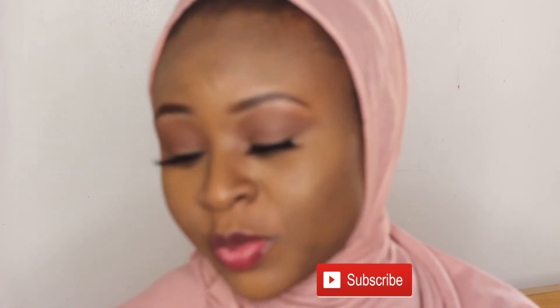Hello everyone, welcome back to my channel. If you are new here, you're welcome! My name is Harai Burma. I hope you do click the subscribe button before the end of this video.